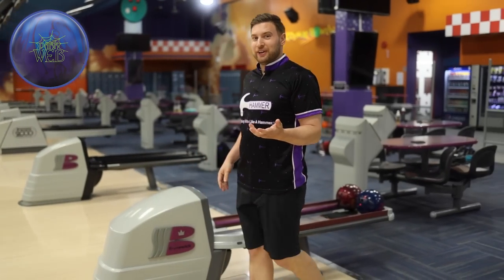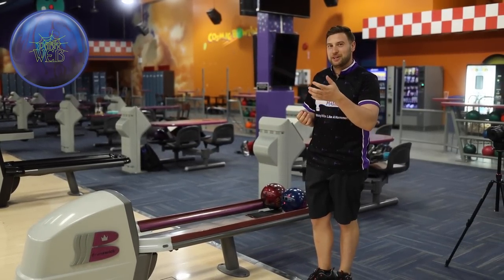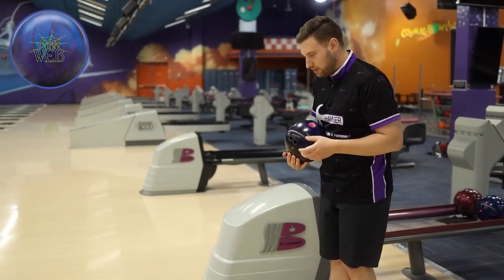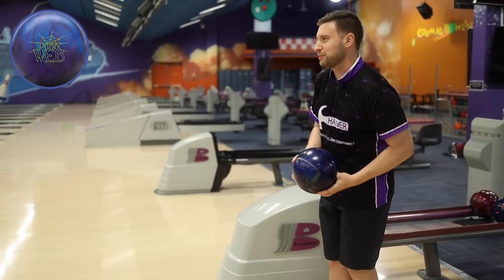Missed a little bit inside the target there. As you can see, not the easiest pattern in the world. You miss a little bit in, that ball's gonna pick up a little too early and go through the face just like that one. So even with a sanded finish at 2000 on this ball, you can see it still wants to change direction quickly down lane. Usually a sanded ball's gonna really smooth out that ball reaction, but this one's still pretty quick down lane. I like it — a little different.